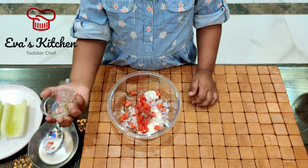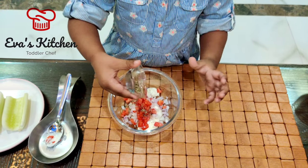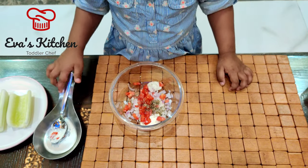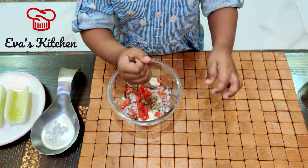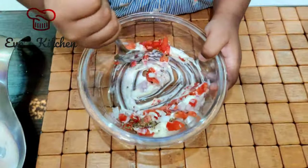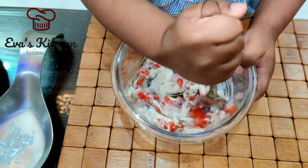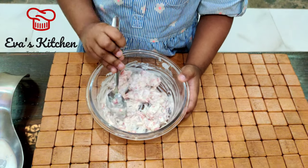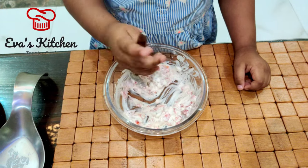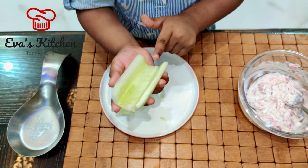Add onion. Add salt. Add pepper. Add sour mint. All good, we're ready — go go go!